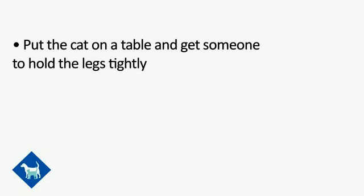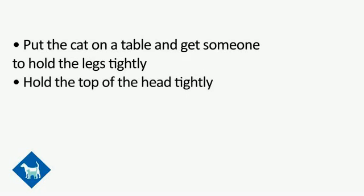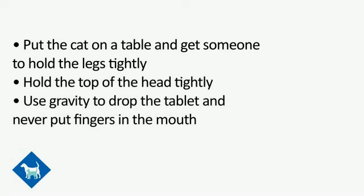To summarise the key points: put the cat up on a table so they can be held more safely, and ask someone to hold the legs really tightly. Use your hand to hold the top of the head firmly — you won't hurt them. Use gravity to drop the tablet down to the back of the throat, and remember — never put your fingers inside the mouth or you might get bitten.